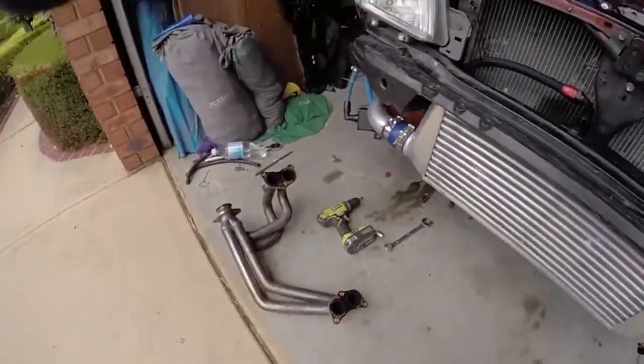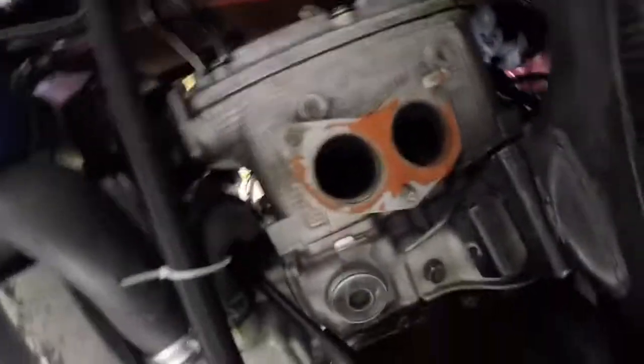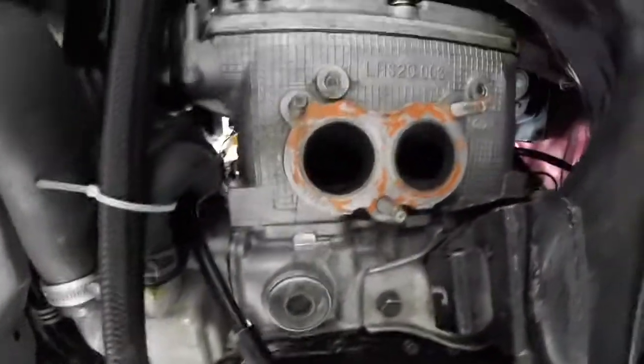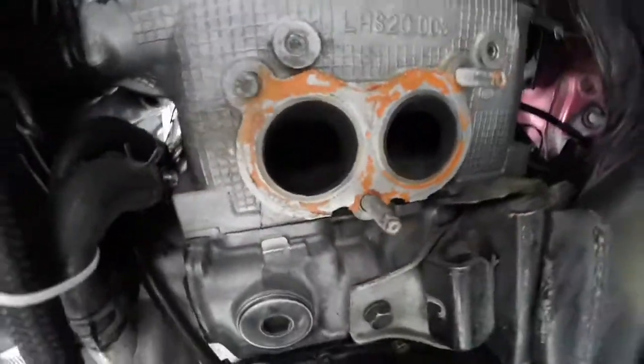Alright guys, manifold is off. We're gonna have to get a light. We can get these gaskets off, have a little peek in there. I don't really see much guys, I'm gonna have to have a look.